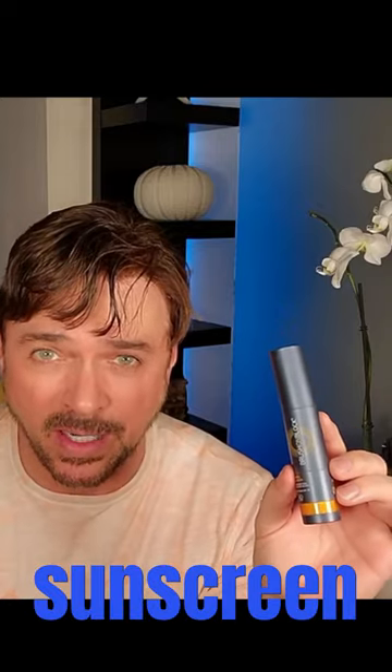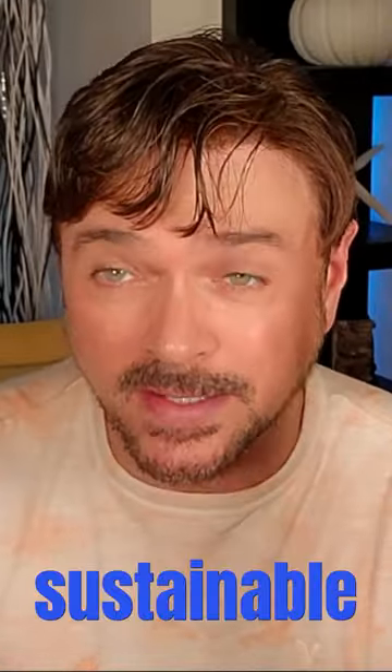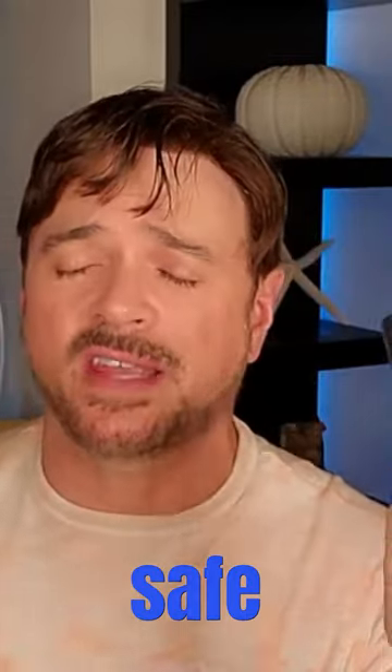Today we're talking about this product Brush On Block. It is a 30 SPF mineral sunscreen that is brushable onto the skin. It's cruelty free and sustainable. It is also completely mineral — titanium dioxide and zinc oxide — which means it is safe for our oceans and our bodies.